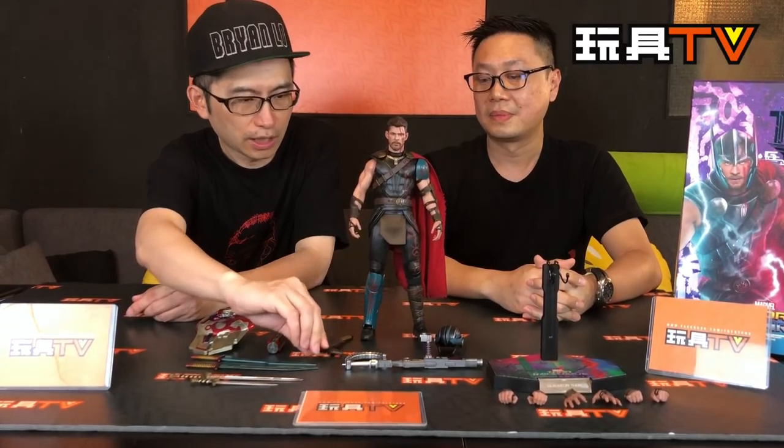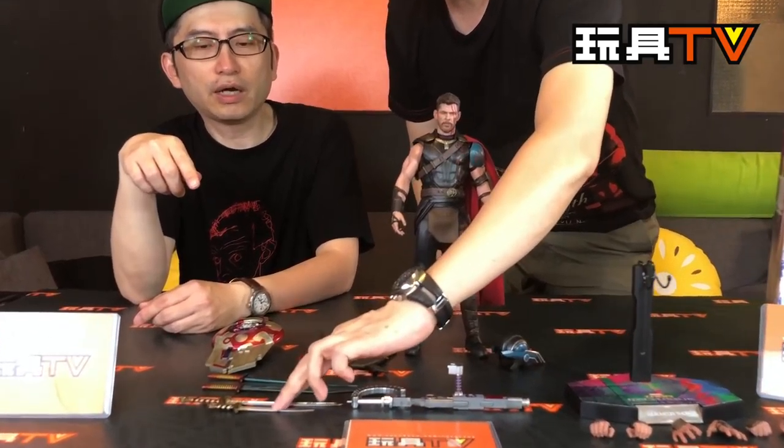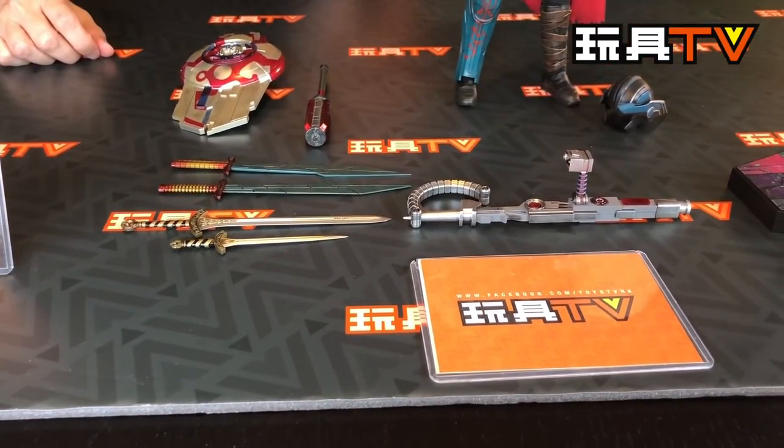We talked about extra parts in the Cantonese version before. Maybe the sword — I'm not sure. This sword here is probably one of the extras, because I think these are the basic weapons of Gladiator 4 in the movie, and the helmet is the basic gear. The gun and this pair of swords are from a different scene. This pair of swords, the shield, the mace, and the shortened version are all from the same scene. So I'm guessing these three are the extra parts — maybe your guess is right. We'll find out and post in the comments.